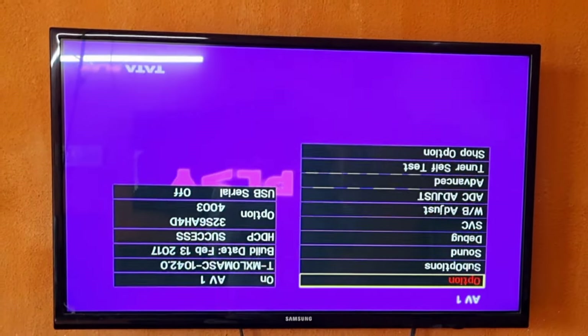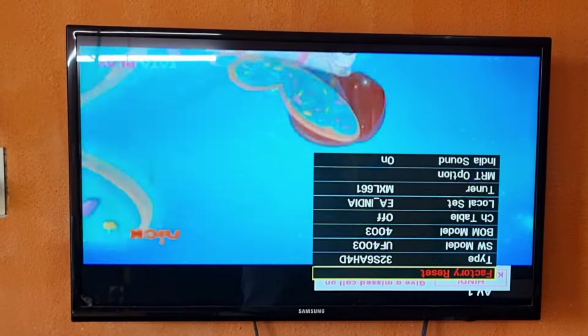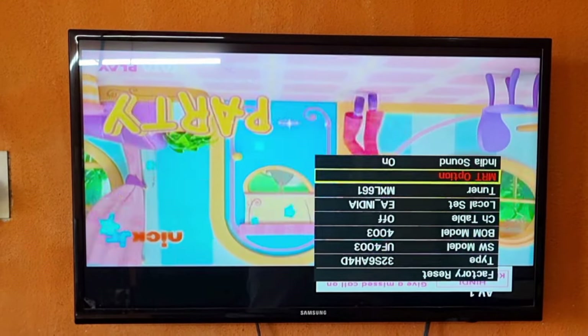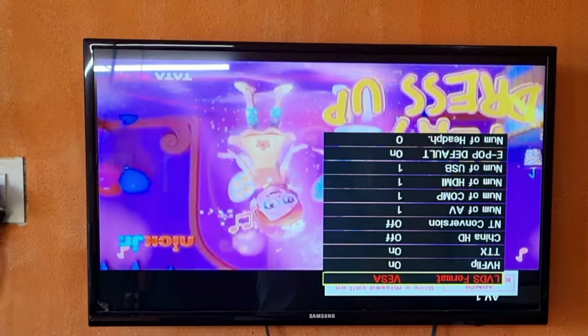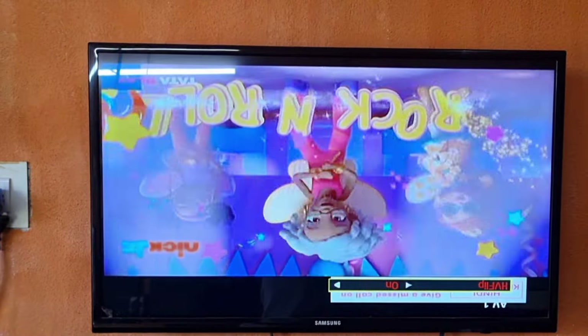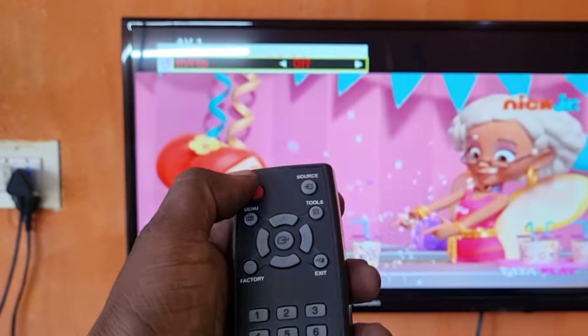In this video, I showed the display camera work on the Samsung TV. If you see this video, please leave a comment. If you have any questions, we will reply. If you are a technician, you can call the number. If you have any doubts, I will tell you — just follow the comments.